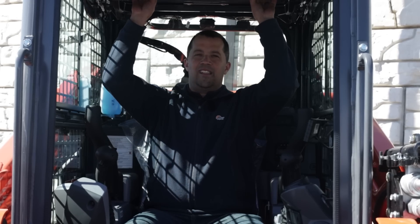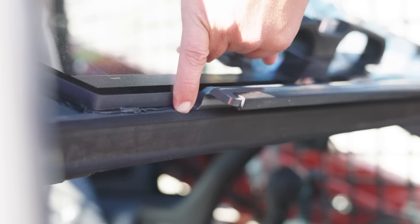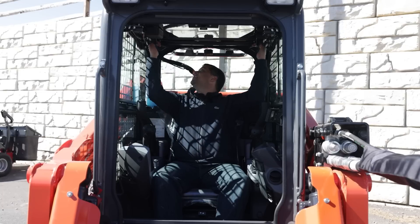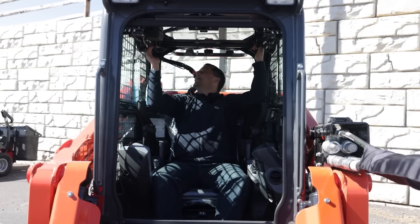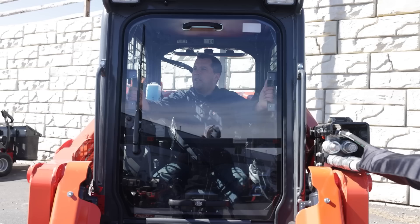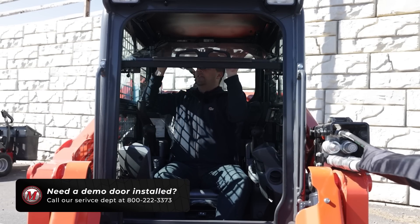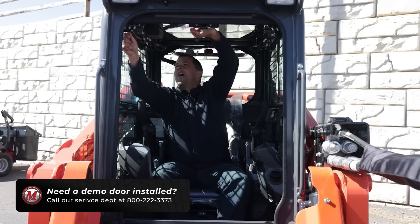Now, this is a heavier piece of Lexan-style glass — it is nearly a half an inch thick or more when you look at it down here at the end. When you slide this door up, you can feel the additional weight. Particularly when you get right here above your head, there's a bit of additional weight that has to be pushed up and locked into place.